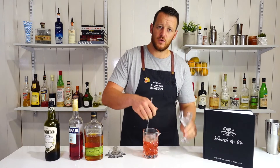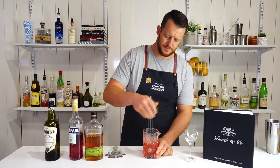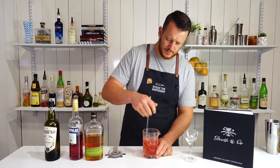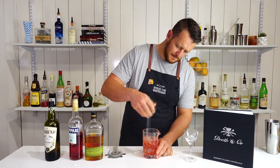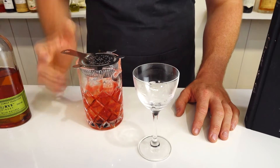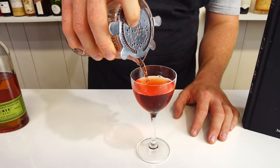And of course, I've got my Nick & Nora glass. I've got a cube of ice chilling it down. Otherwise, keep yours in the fridge and have it ready to go for when you've finished stirring. Then strain into that chilled Nick & Nora glass, or a coupe glass, or any stem glass that you've got.